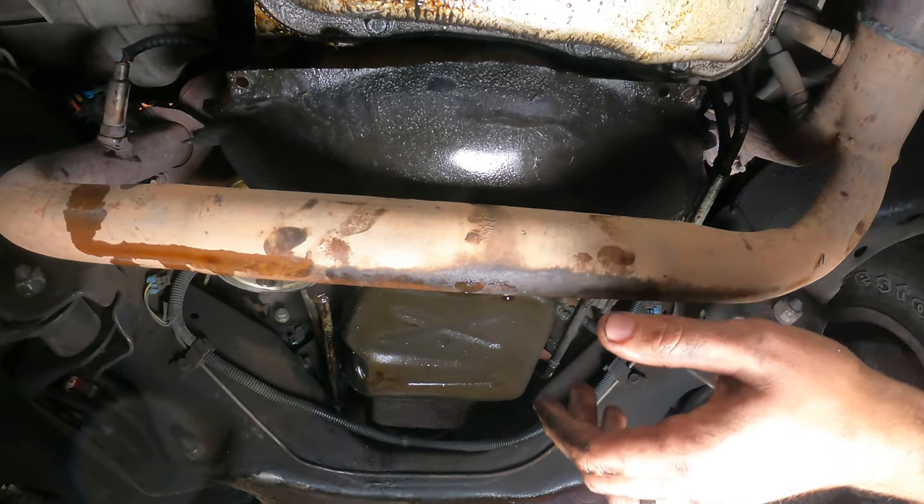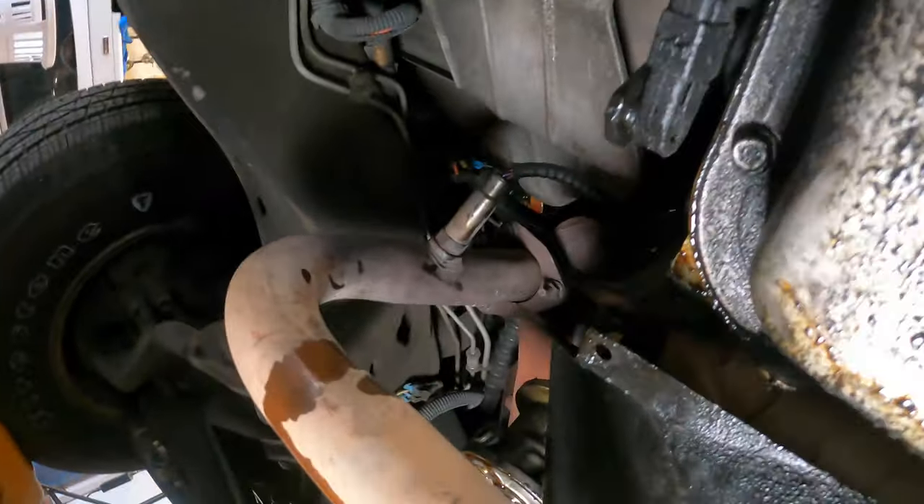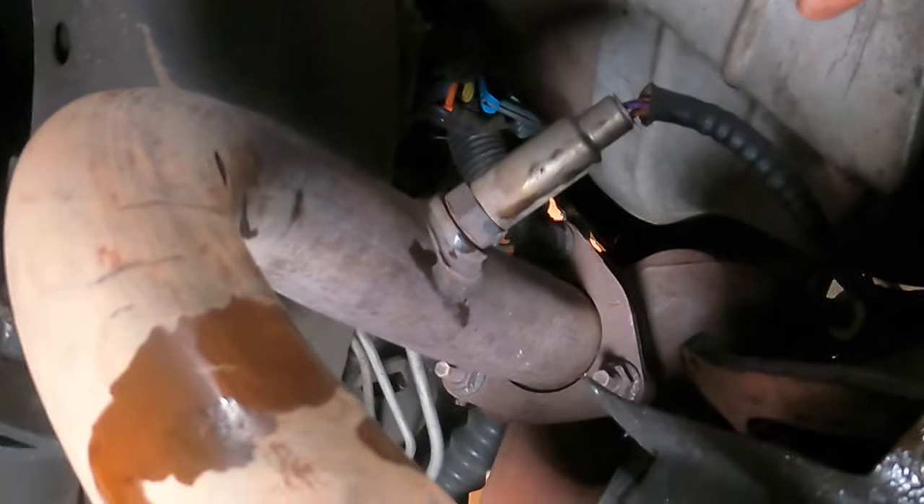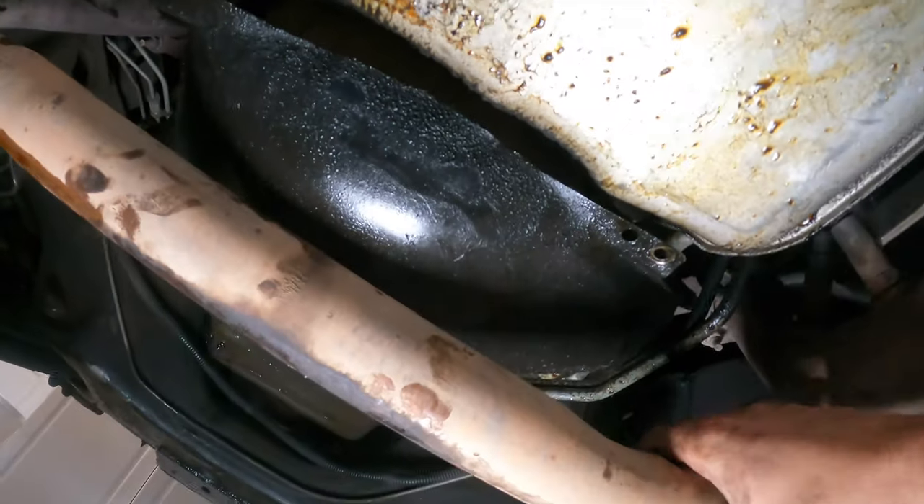But this exhaust is in the way, so I'm going to have to go up here. There are three bolts that I'm going to have to take off and then I can just pry this out of the way.